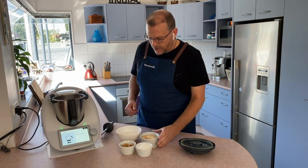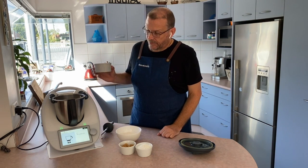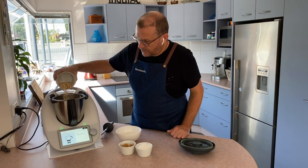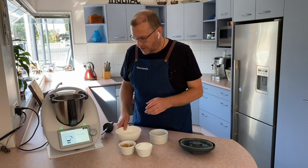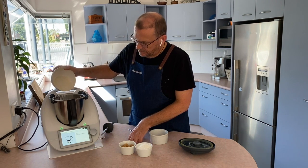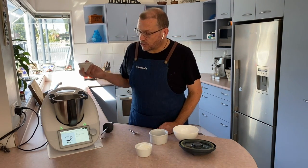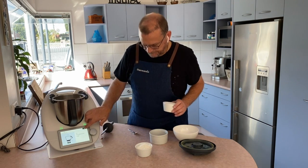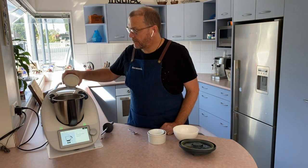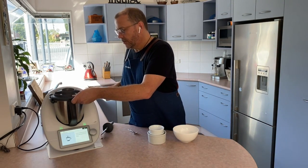Now I'm adding 100 grams of rolled oats — I've got this pre-weighed, but I can zero the scales and tip in what I weighed earlier. Next, 150 grams of plain flour, 70 grams of light brown sugar, and 50 grams of desiccated coconut — I'm using shredded coconut. Then the lid goes on.